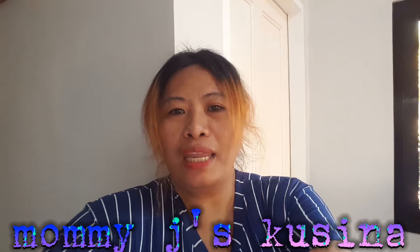Hello guys! Good morning! Welcome to my YouTube channel, Mommy Geese Cucina. Today, hindi po ako magbibigay ng recipe tips para sa inyo — si tatay ko po. Siya po ay gagawa ng kanyang insaladang labanos.